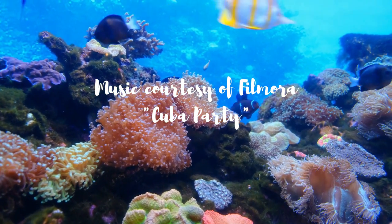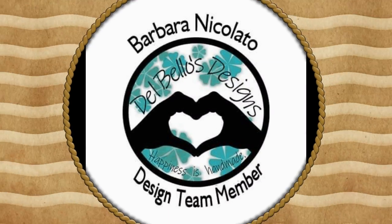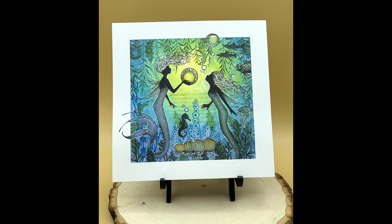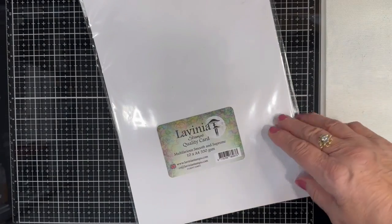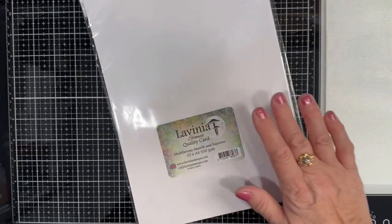Hello, this is Barbara Nicolato, Nick Snacks from Del Bello's Designs. In today's video, I'm going to show you how to construct an underwater scene. For this project, I'm going to be using some multifarious cardstock and I'm going to cut it to an 8 by 8 inch.